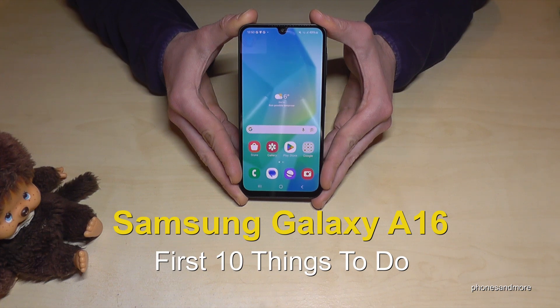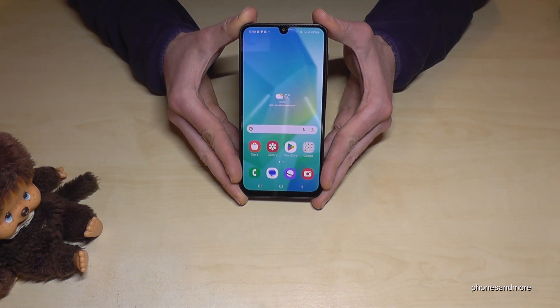Hello everybody. I want to show you with this video 10 first things to do for the Samsung Galaxy A16 — a little setup so that you have the best options here for your phone.